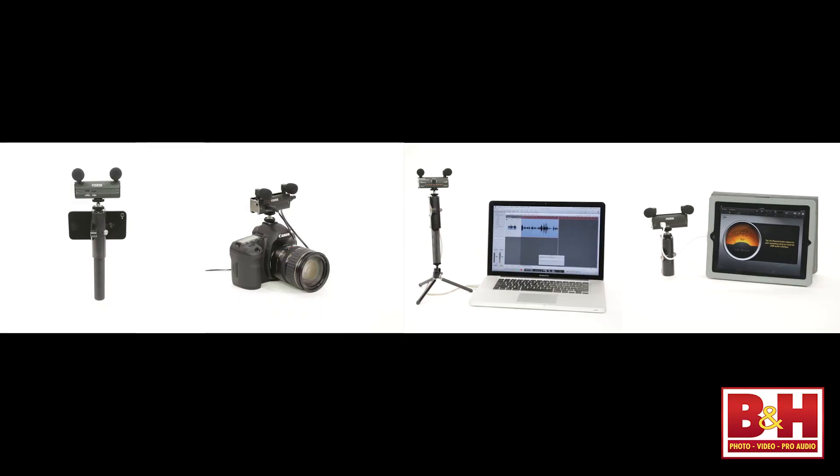To sum it up, while I wasn't thrilled with the rather noisy preamps, the Fostex AR-101 is an inexpensive and versatile piece of equipment that allows you to bring directional stereo sound to your iOS device, DSLR, computer, or other recording devices. I'm Rob from B&H — thanks for watching.